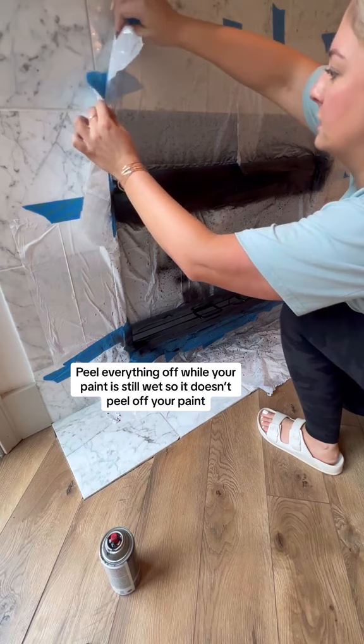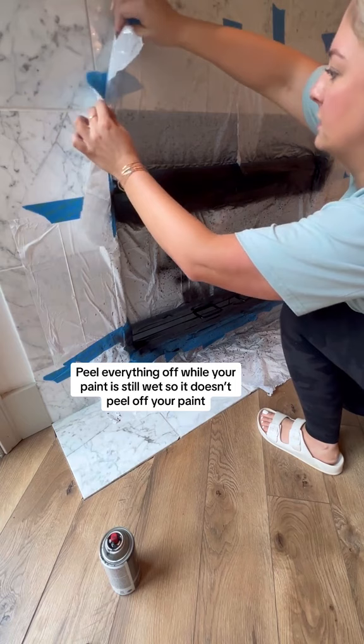It literally took less than three minutes. Peel off everything while your paint's still wet, otherwise you can make it peel. So much better than the bowl.